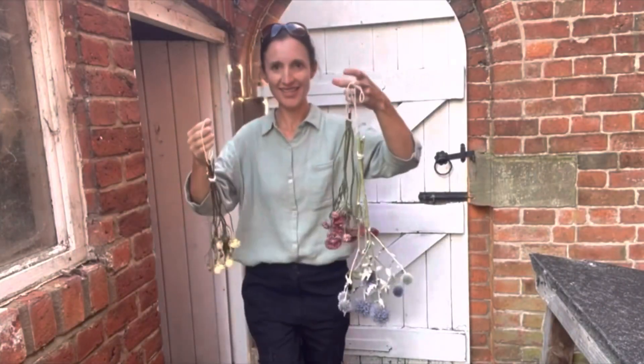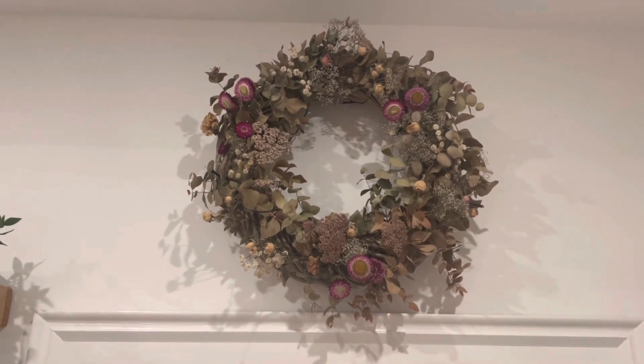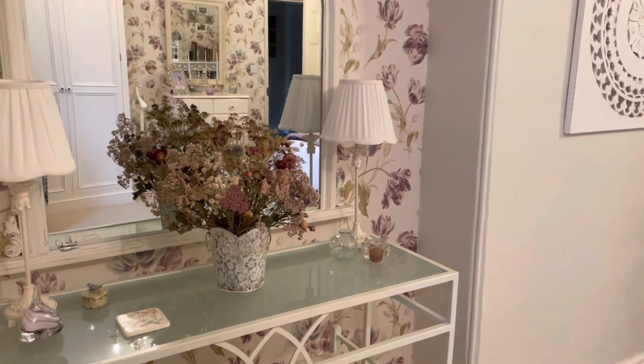I didn't film while I was doing it because it was quite experimental. Over the course of the summer we dried a lot of flowers — we picked and grew them specifically with a view to drying them, and it works really well. We've got some really nice flowers and I've used them throughout the summer to make little posies and wreaths. I've got all the previous decorations down, put the garland back up, and arranged the dried flowers into the artificial green garland. I'll just show you what it looks like.